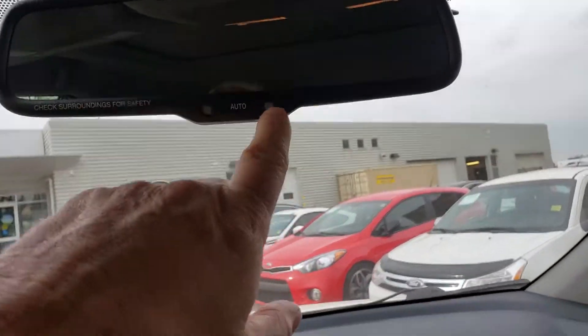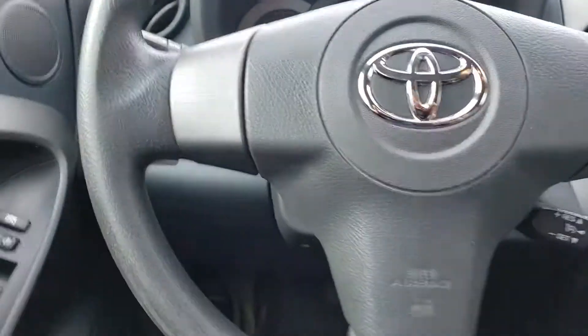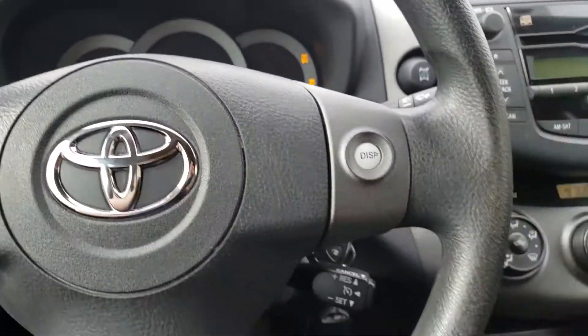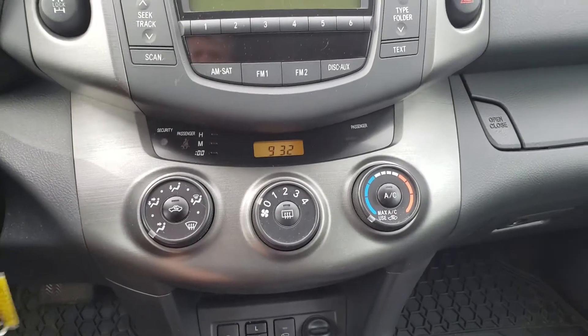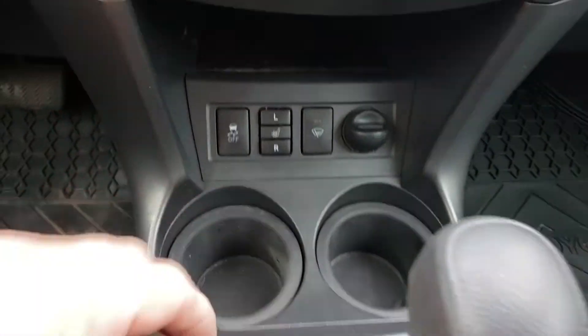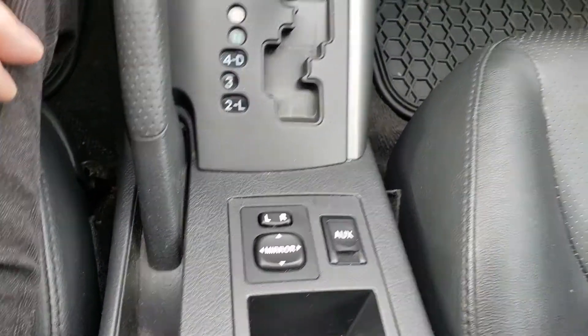For those horrible cold winter nights you've got that remote start. You've also got auto dimming on the mirror just here. You've got heated electric seats, and I'll start her up for you.